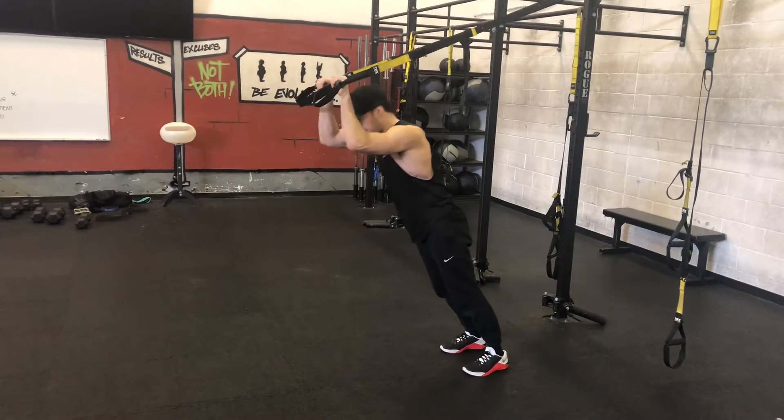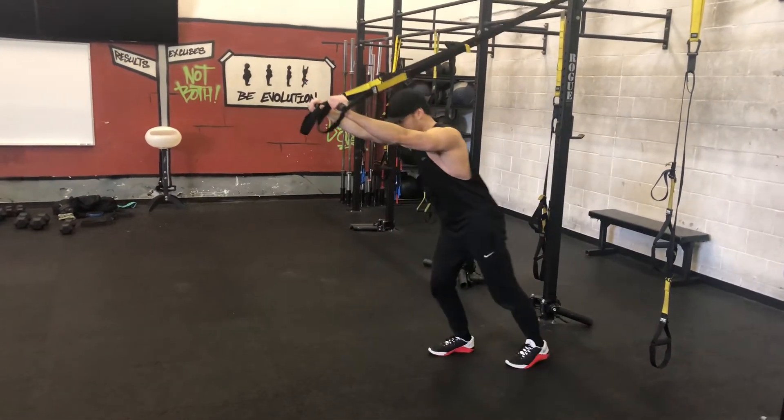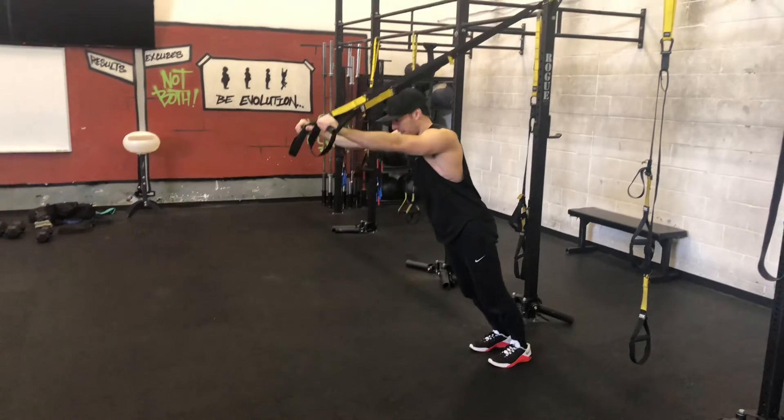Inhale down, exhale up. If that was too easy, I take a step back. Inhale down, exhale up.